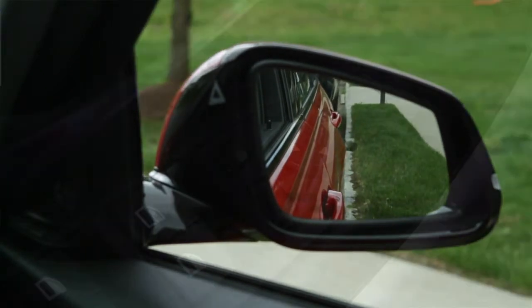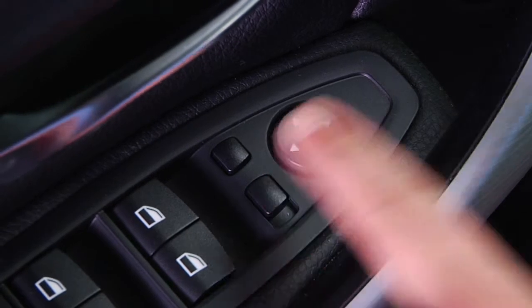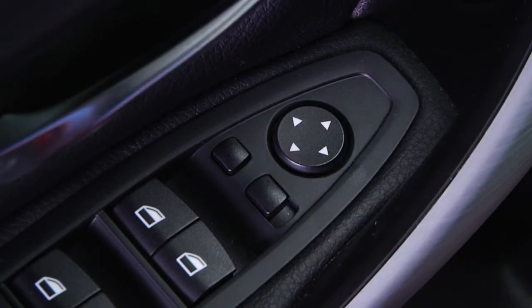For this feature to operate, the mirror select switch must be positioned to the driver's mirror. To deactivate this feature, slide the select switch to the passenger side.